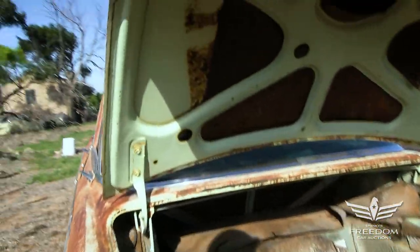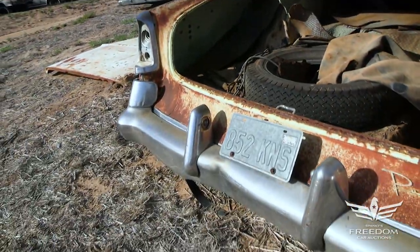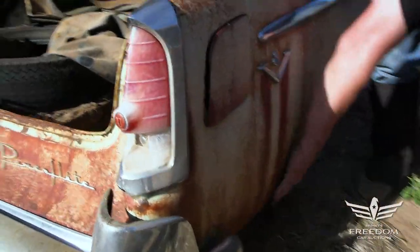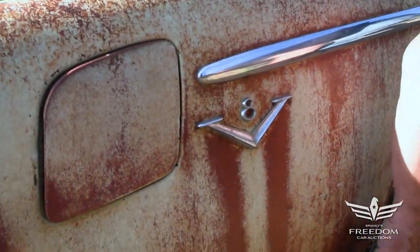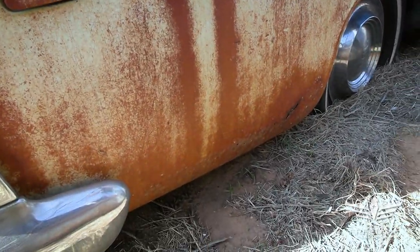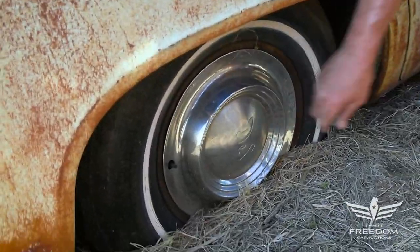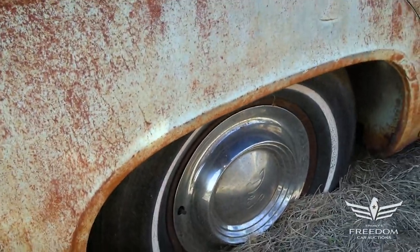Wrapping around to the passenger side, we again see the V8 logo. Down low, a little bit of rocker panel rust — it's not horrible, but the magnet sticks, so it hasn't been doctored. That's pure metal, ready to be dealt with, with either a patch panel or some welding. The original wheel covers with the DeSoto logo in the center — all four are present and accounted for. Tough to find if you need them; good to see them here.